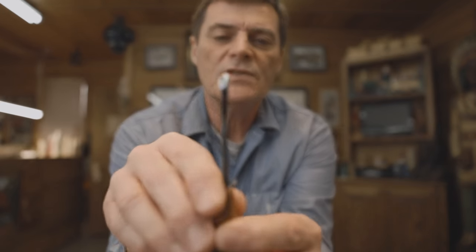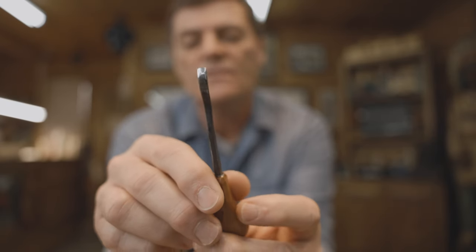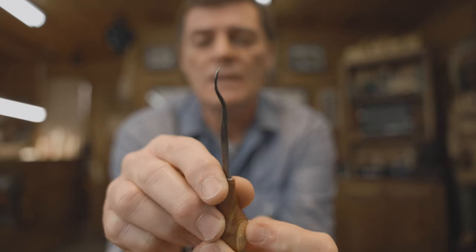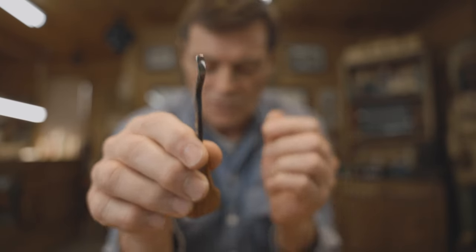Another tool I use — and we used it in a video not too long ago — is a spoon bent gouge, about a number two or number three bent. It's a tool for inside cuts, for creating the inside of a mouth. I don't use it all the time, but it's nice to have in your variety of tools. It's about three inches long with about a number two sweep on it.